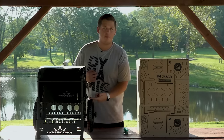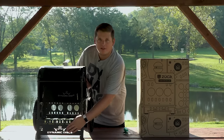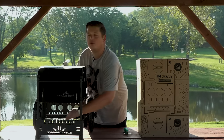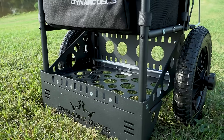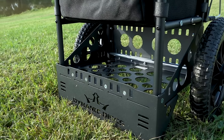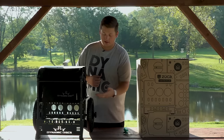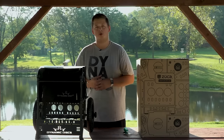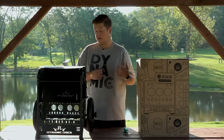Last but certainly not least, on the very bottom of the cart right behind this nice DD nameplate, we've got a ton of storage along the bottom. I've seen people keep water bottles down there, extra discs — and we do have zippered pockets that fit perfectly into this storage space as well. If you'd like to purchase those, head to dynamicdiscs.com.